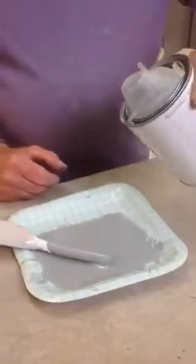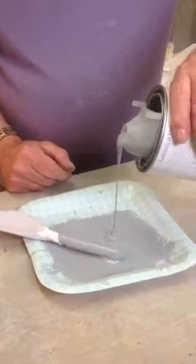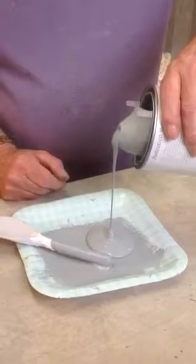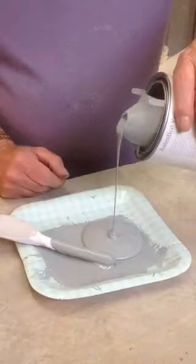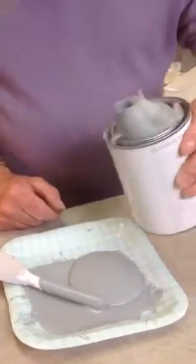Now we'll pour it out straight into the tray. Look how easy that is. And it doesn't leave a drip on the tin whatsoever. What a fantastic gadget that is.